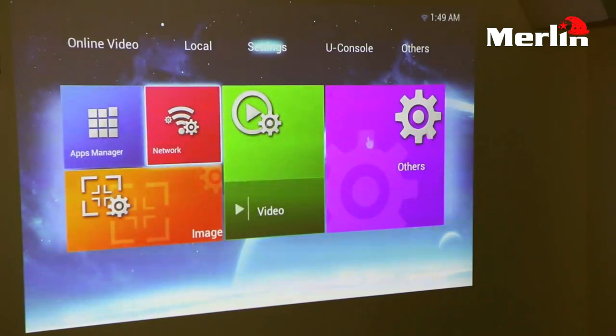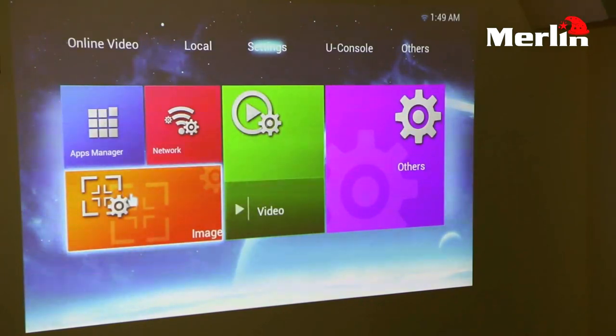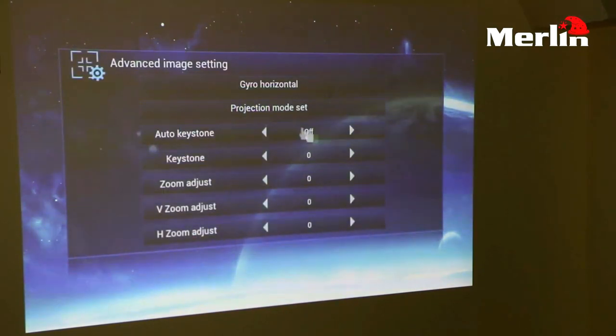The next setting is the image settings, where you can adjust your image. You can zoom in, zoom out, and adjust the image to however you prefer.